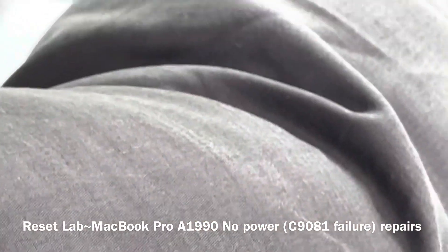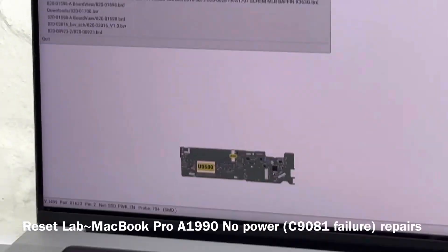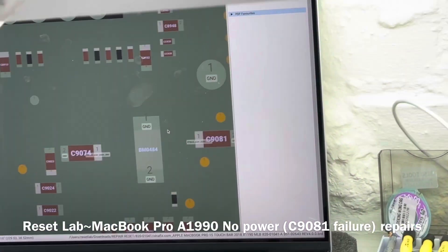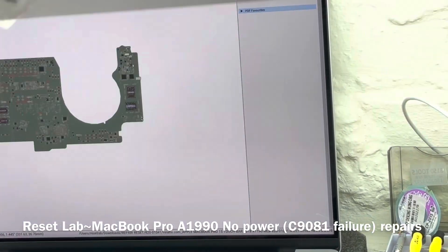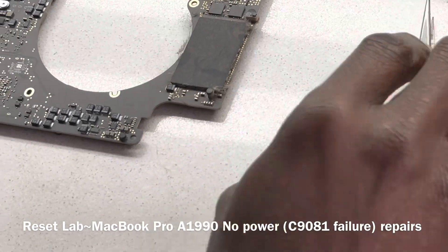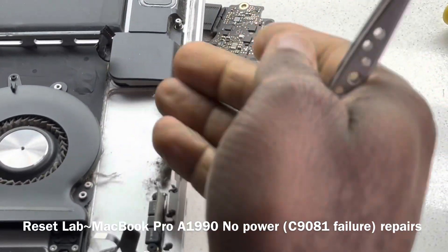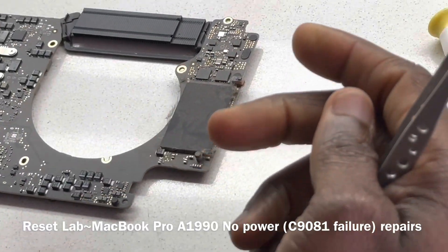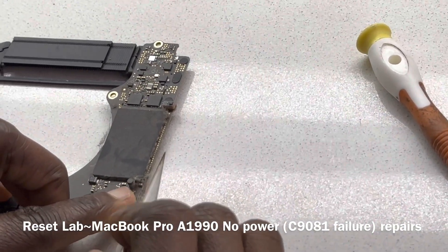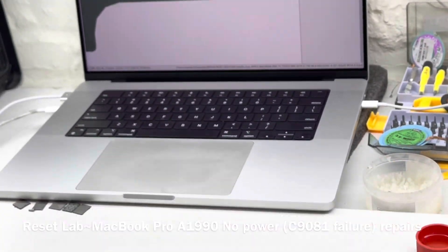C1981 is definitely damaged. C1981 is at the edge of the board here, and that often fails due to buildup of dust. You get buildup of dust and a bit of humidity on that side, and it tends to cause the cap to fail.